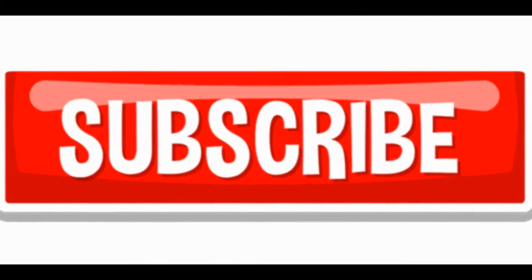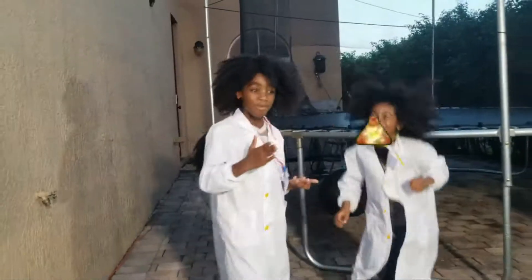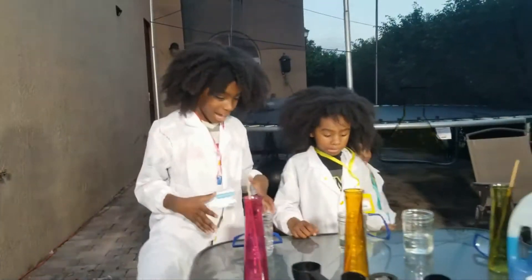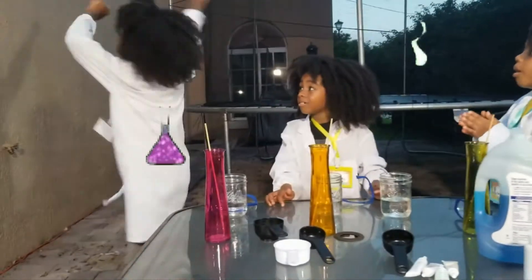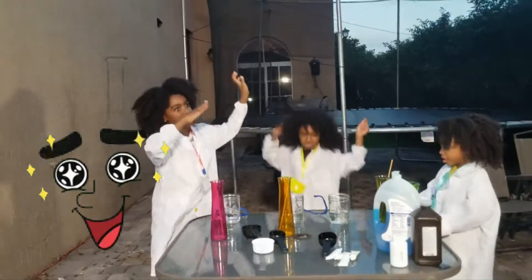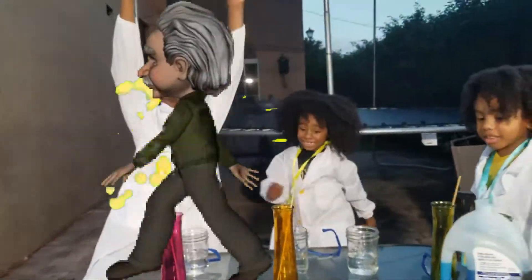Subscribe! Are you ready for this experiment? Yeah! Okay, let's go! This experiment is going to be... This thing is going to be even louder than before!